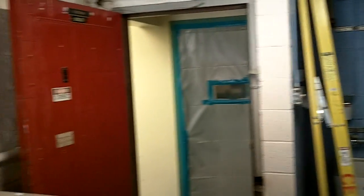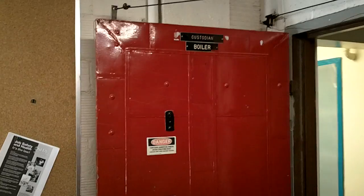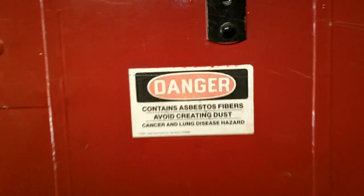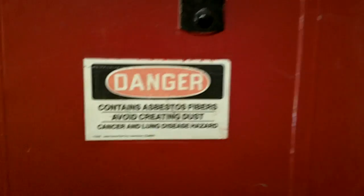Here we are in an old boiler room at an elementary school. There's a pretty cool door here covered in sheet metal. On the door it reads: 'Danger - contains asbestos fibers, avoid creating dust.'